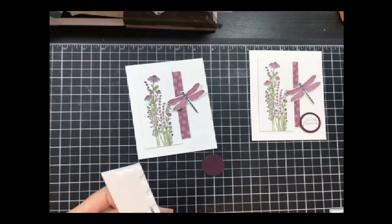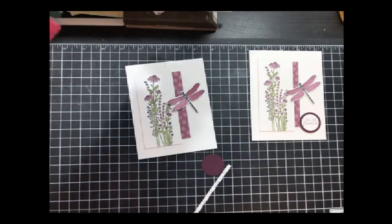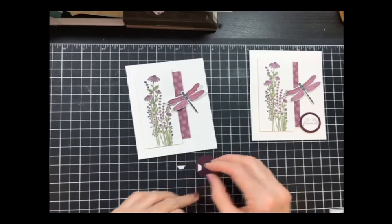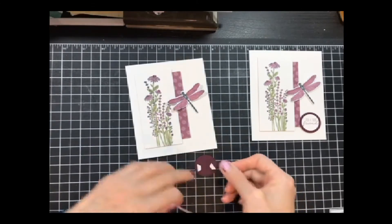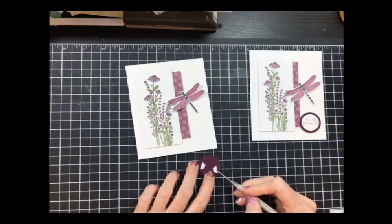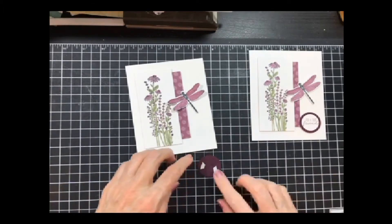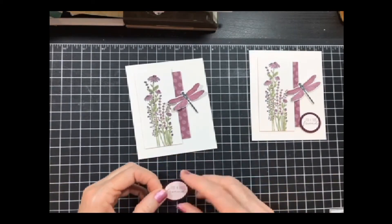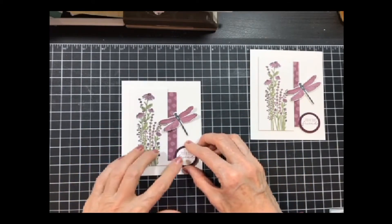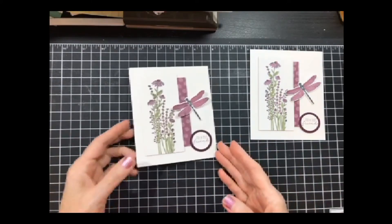That sentiment goes on with dimensionals. I'm going to add two or three — it just depends. When I go to put this down, I have to make sure I put the sentiment facing up correctly. I put it just down in the corner like so, and there's the stepped-up version.